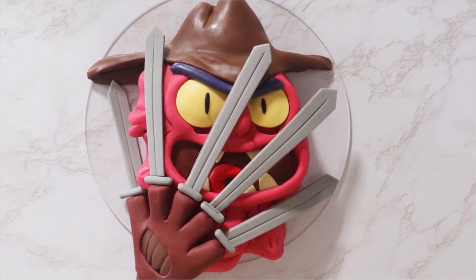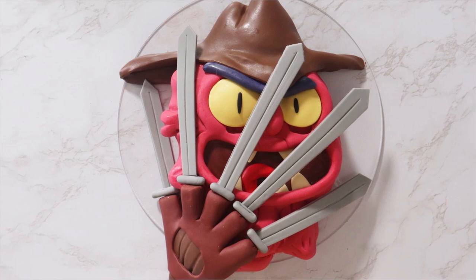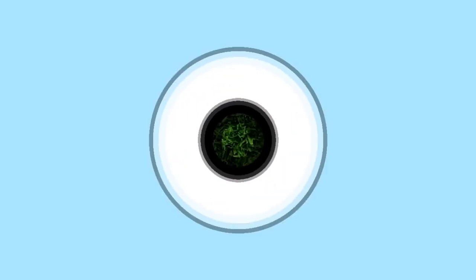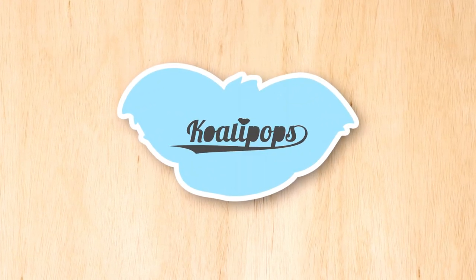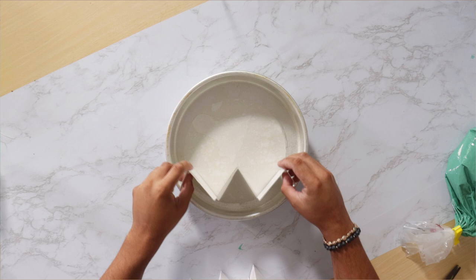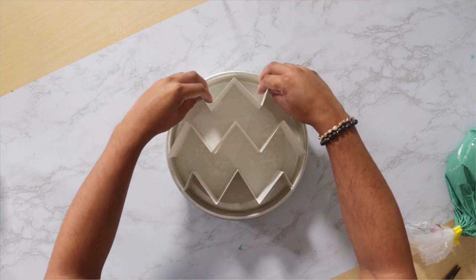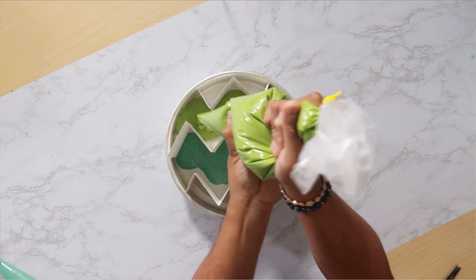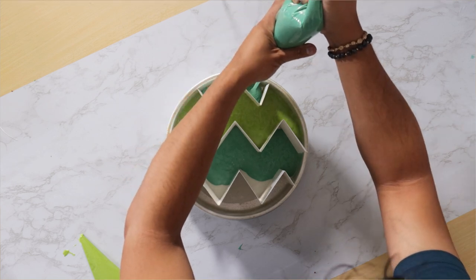We're celebrating the season 5 premiere of Rick and Morty with a Scary Terry cake — one of my favorite characters. Hey everyone, welcome back to Koalipops! We're celebrating the season 5 premiere of Rick and Morty on June 20th on Adult Swim. They asked me to make a character and I decided to go with Scary Terry, and this is how I made the cake.